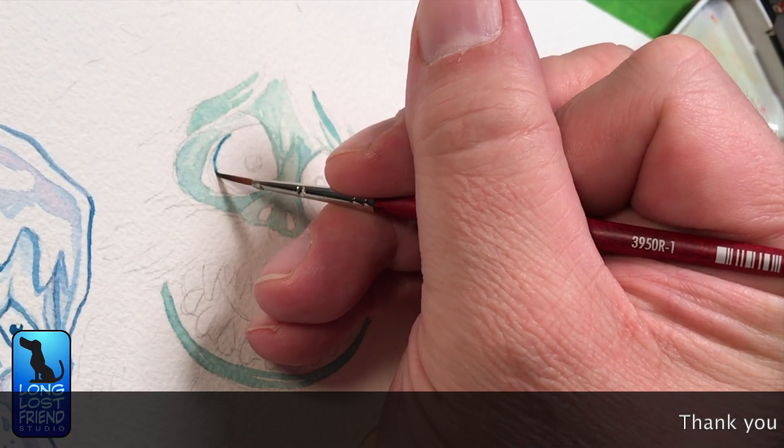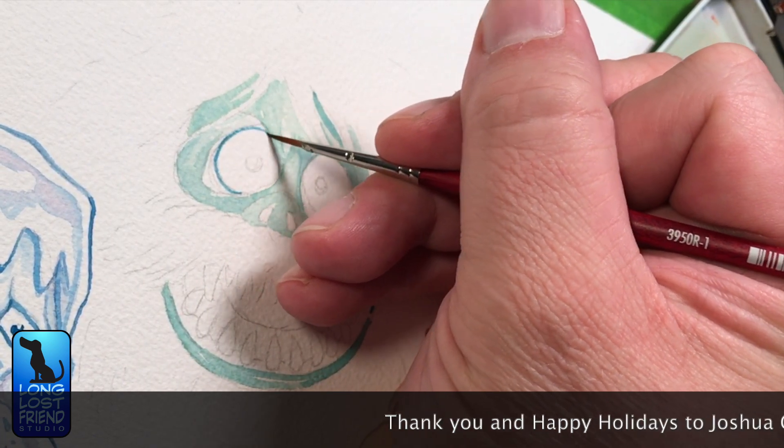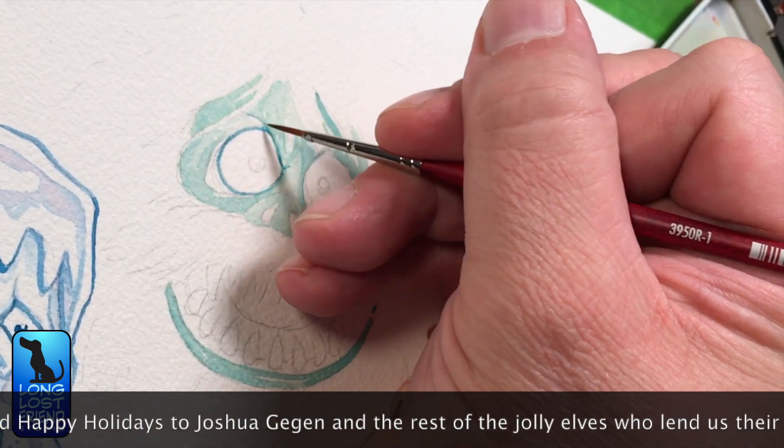As for tools, I'm using a basic set of Daniel Smith watercolors and I think that's a number one round Princeton brush I'm using to line the Bumble's eyes.